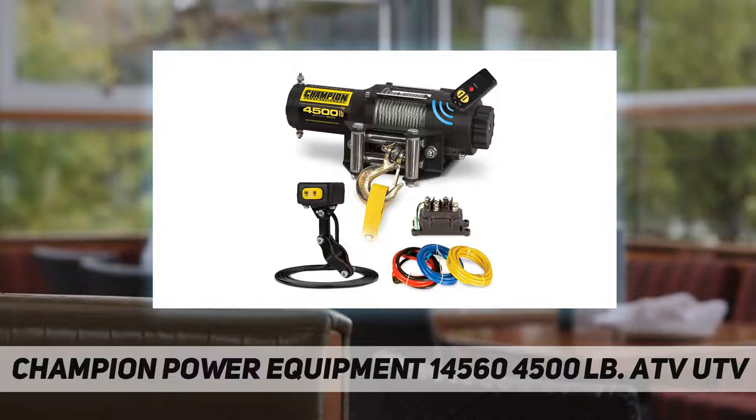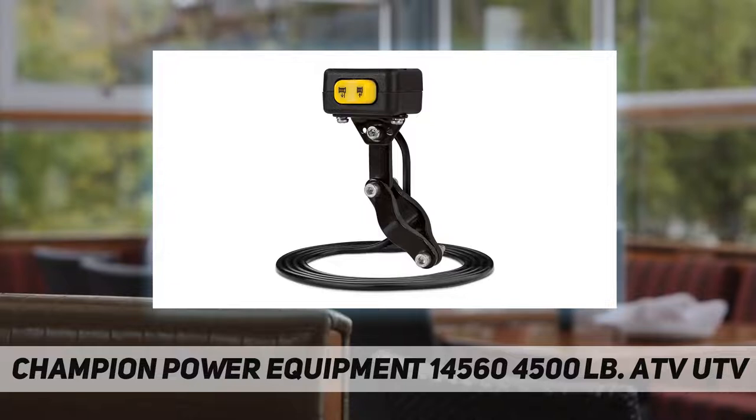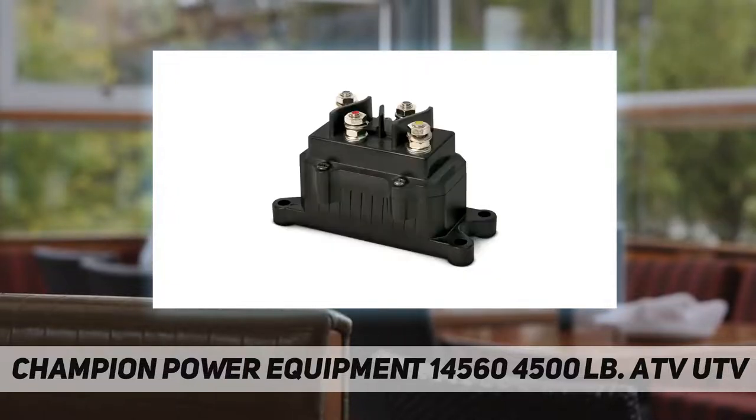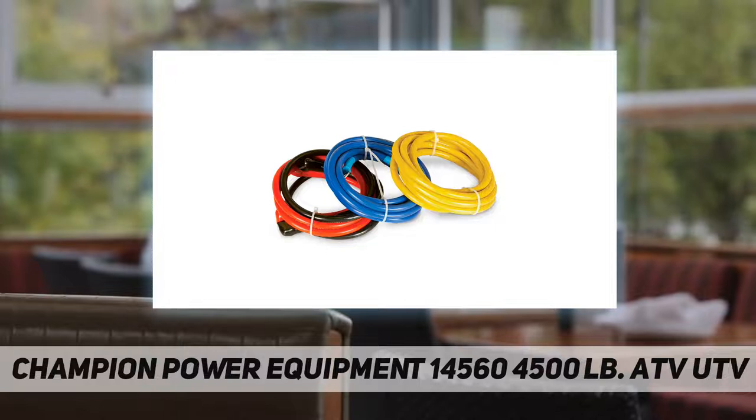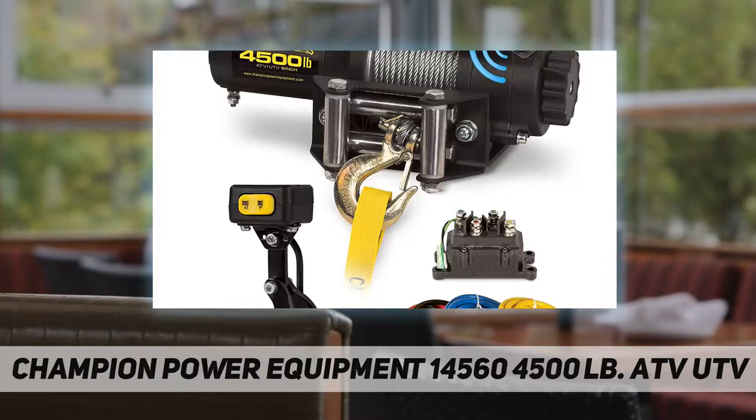This winch kit is the perfect combination of power and performance to use with your ATV, trailer, boat, or snowmobile. Enjoy wireless convenience while winching and operate your winch from up to 50 feet away with the wireless remote and antenna. Complete wiring instructions make installation quick and easy. Champion's thoughtful design includes an auto-off feature — the remote automatically powers off when not in use to keep your vehicle's battery from being drained unnecessarily.